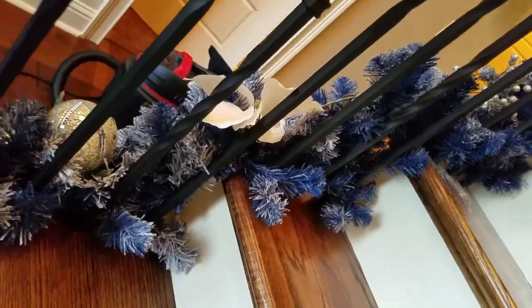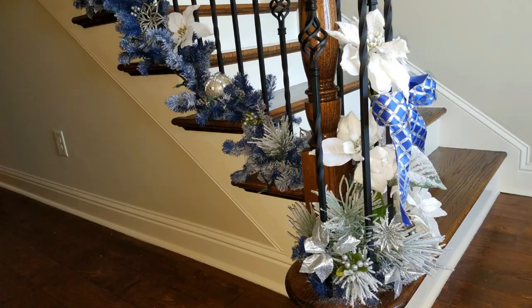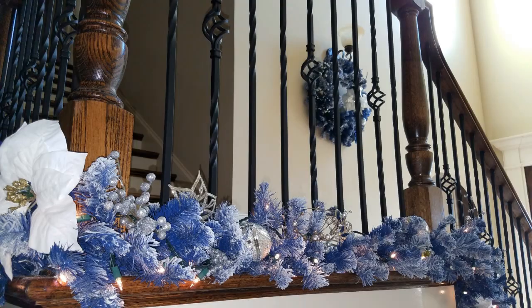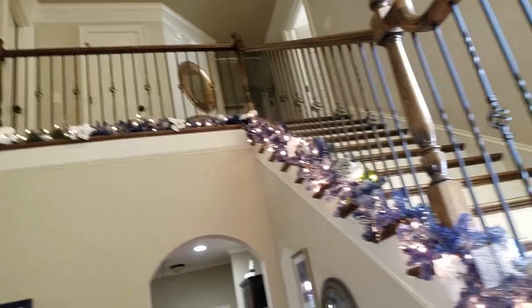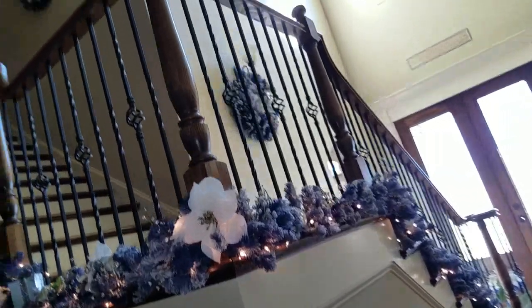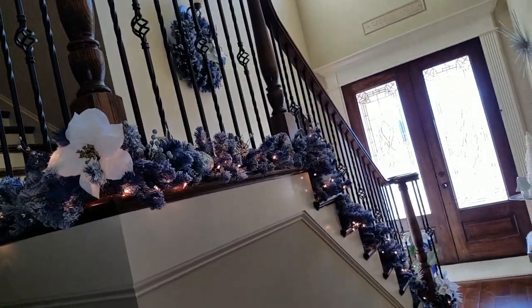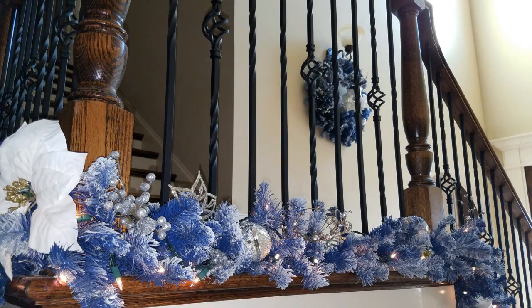I think this looks really pretty and I hope that you love how this turned out. I love opening the front door and seeing that burst of blue and white. I don't think it is overpowering, I guess, because it's along the floor instead of along the railing, and I think that makes it a little bit more attractive and a little more subtle — yet it is a little bold in the fact that it is blue. I think it is stunning. I hope you guys like it and I hope you like the progress I'm making so far, because I've got just a little bit more to do, and I'm going to post as many videos as I can this week.